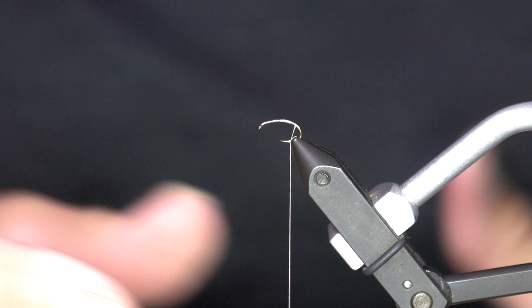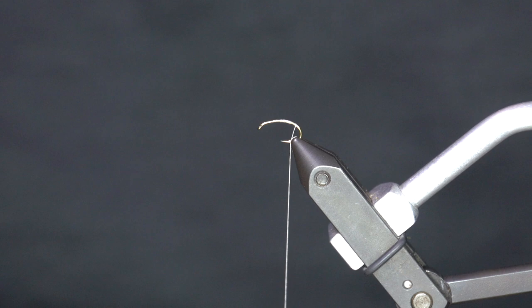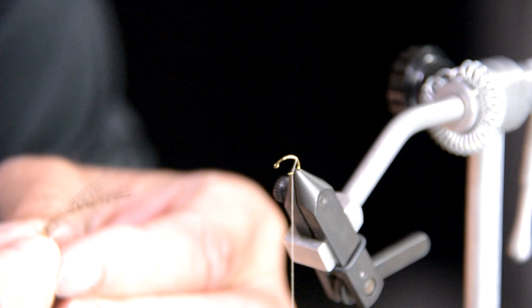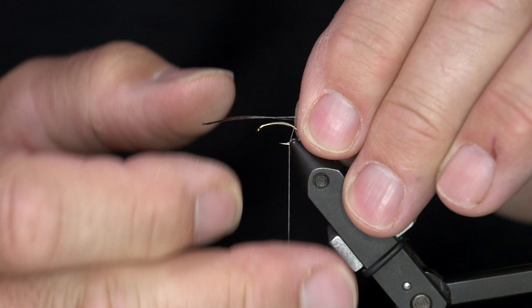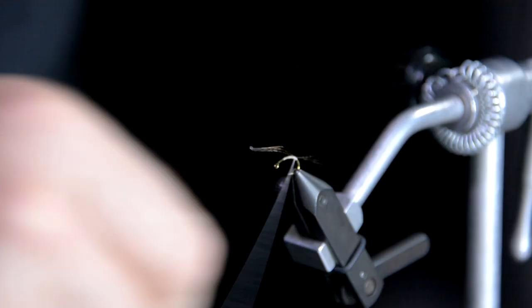I've talked about this before — when you're tying emergers, and let's be honest, every dry fly we throw is an emerger. You want to have the nymph body underneath and the dry fly, the dun emerging bug, up on top. I'm going to take Coque de Leon for the tail, like you would on a lot of nymphs. I'm going to tie in three or four — just something to look buggy, give it that impression of a tail.